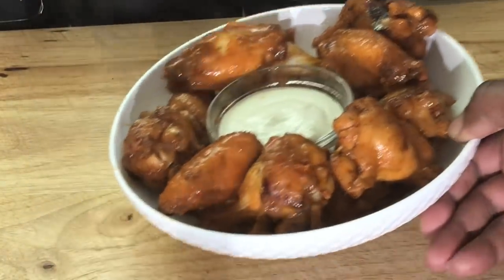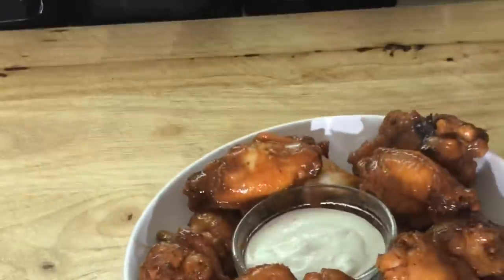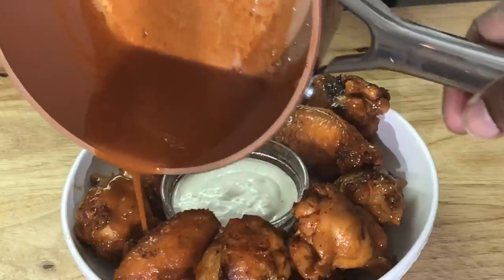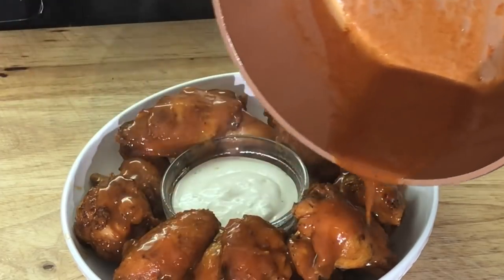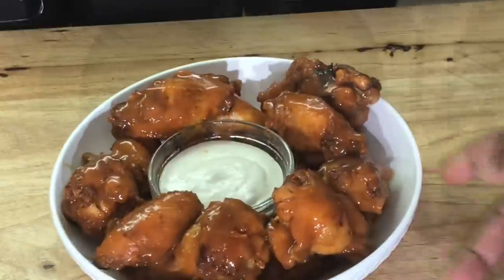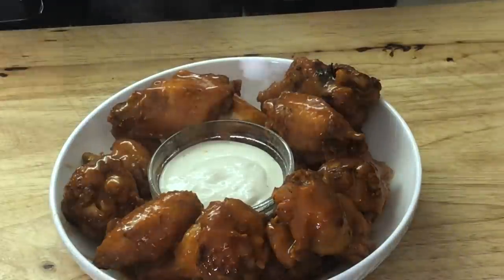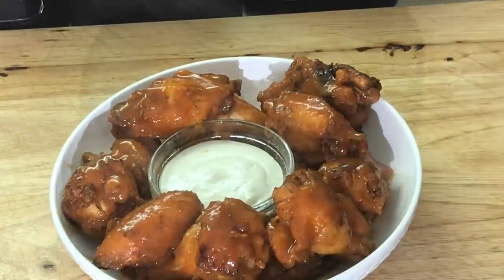Look at this right here — that's your buffalo wings. You can take a little extra sauce and drizzle it over the top of the chicken to give it an extra flavor. Let it soak in there. See how easy it was to make those? Very easy, very simple. You can definitely do this at home.